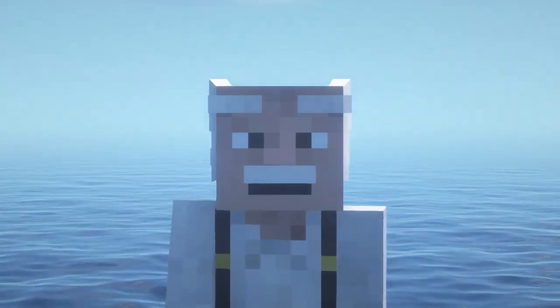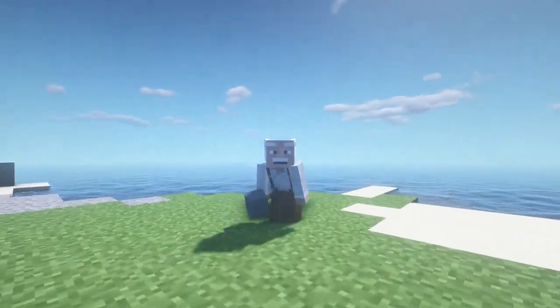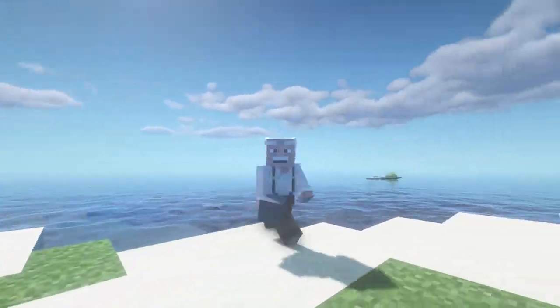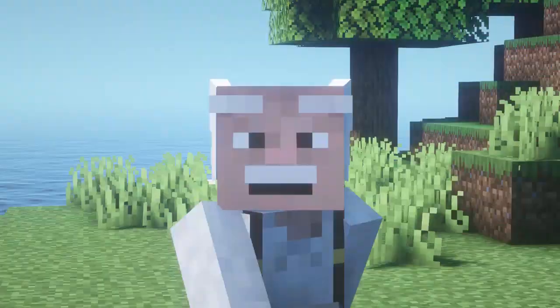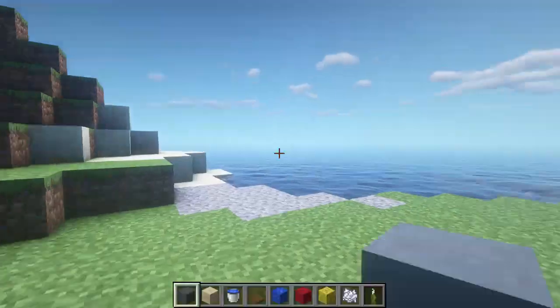Hello dear friends and subscribers of my channel. Today I want to show you how to build a mini boat in Minecraft. Be sure to watch this video to the end, and if you like it, then like it. Let's get started.